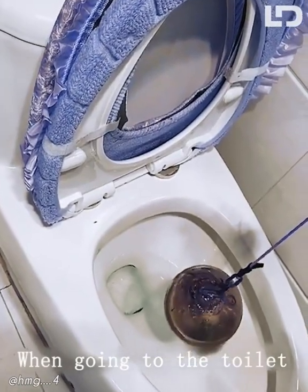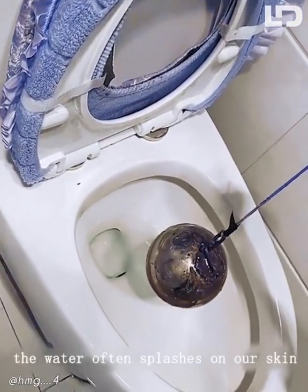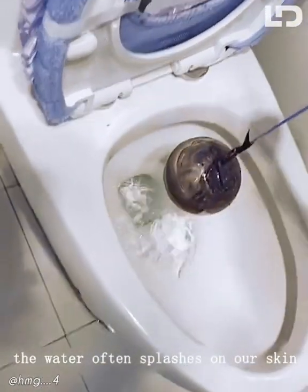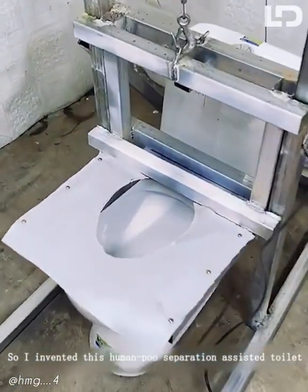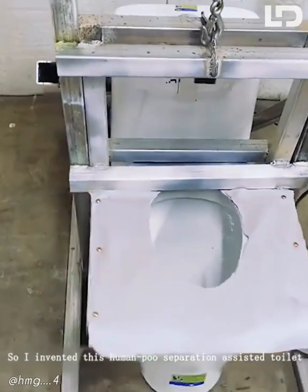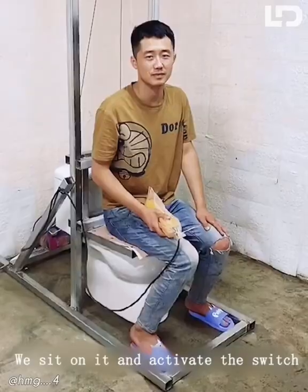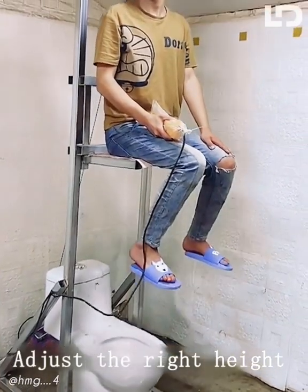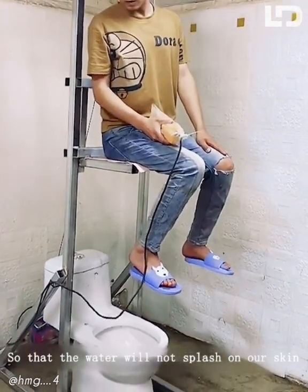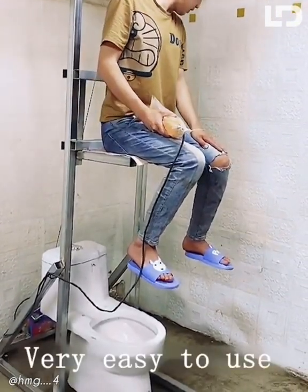When going to the toilet, in some situations, the water often splashes on our skin — very unhygienic. So I invented this human POO separation assisted toilet. The design is very human. We sit on it and activate the switch, adjust the right height, so that the water will not splash on our skin. Very easy to use.